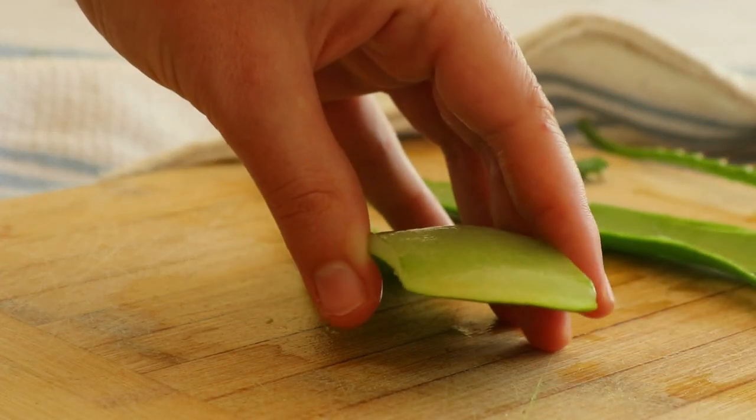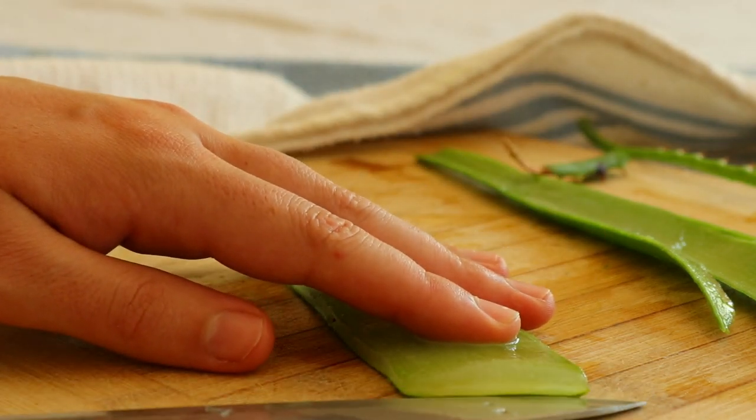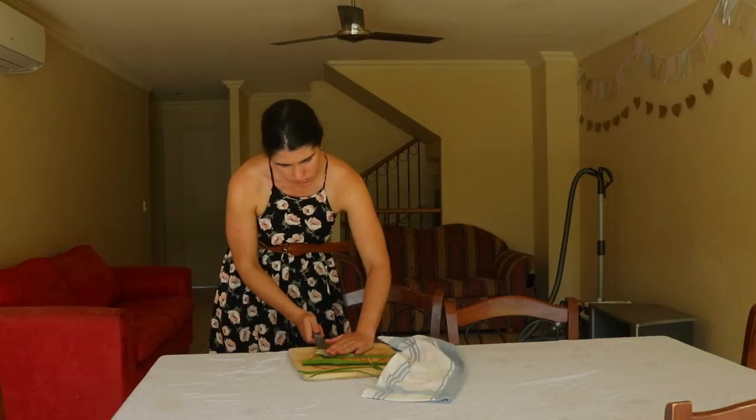Aloe latex contains laxative properties. To stop the liquid from oozing everywhere, point the leaf vertically with the cut facing down, and leave it sitting in a bowl to allow the liquid to drain.